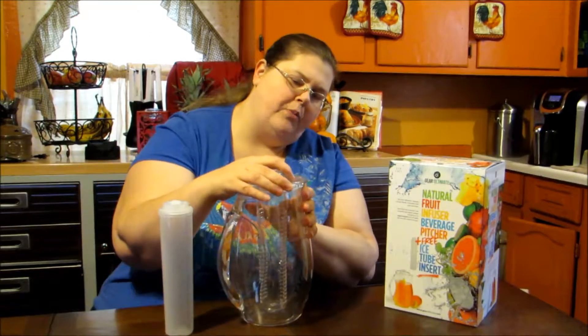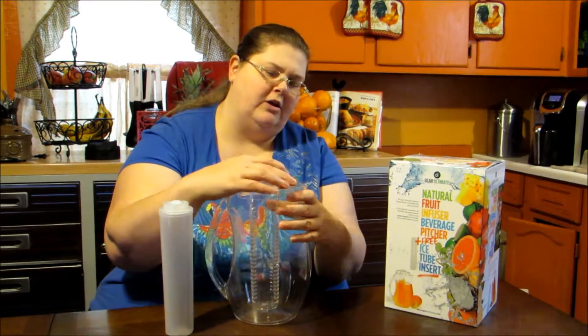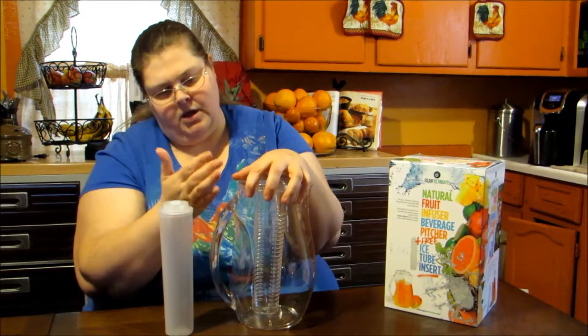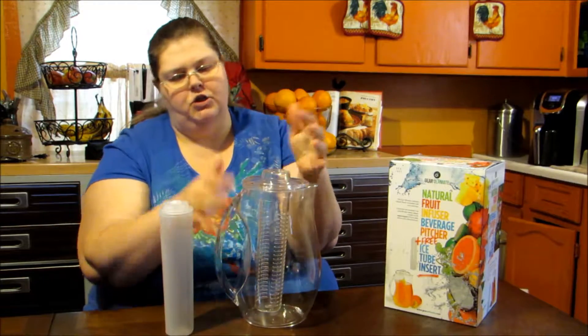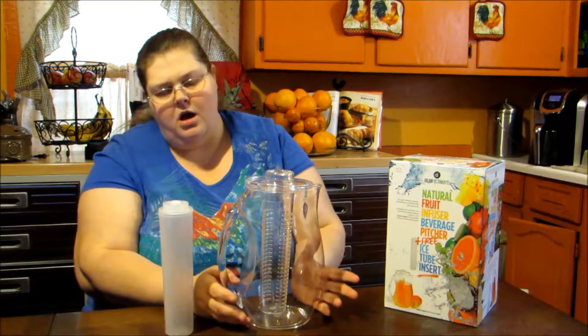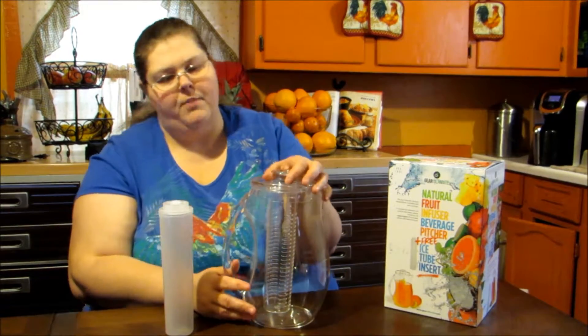It's got an open and close spout so you can close it and open it. What's really nice about this is that you can fill it up, put it in your fridge, and you have a cool drink that's going to be infused all the way through with flavor. It's very healthy and it's good for your body.